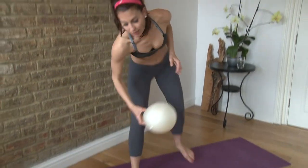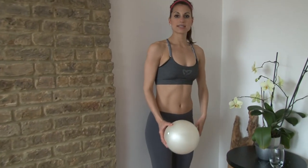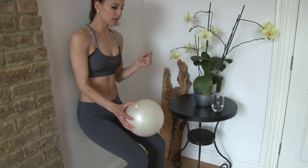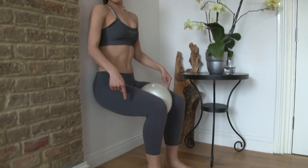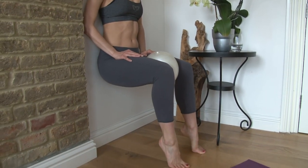Now you're going to grab the ball and come over to a wall. You're going to basically sit into an invisible chair. Take your feet out just a little bit, slide your hips down so they're in line with your knees, and place the ball right in between your inner thighs.